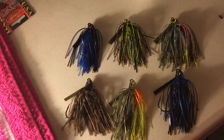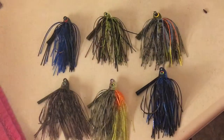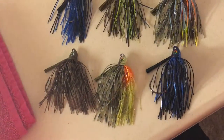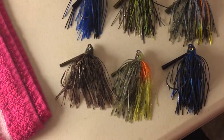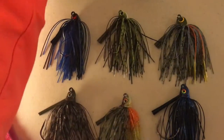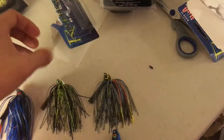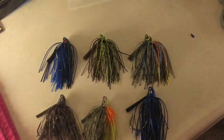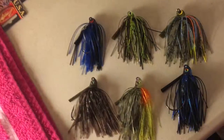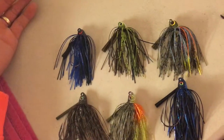Hey guys, I just did my unboxing of my Tackle Warehouse order and didn't really get to open up these — the Revenge swim jigs and the Project Z swim jigs. So I opened them all up, and here are the Project Z swim jigs. I was really impressed by the color scheme of the Z-Man's. I mean, they're all great, don't get me wrong — they're all gonna catch you fish. But here's my in-depth analysis.